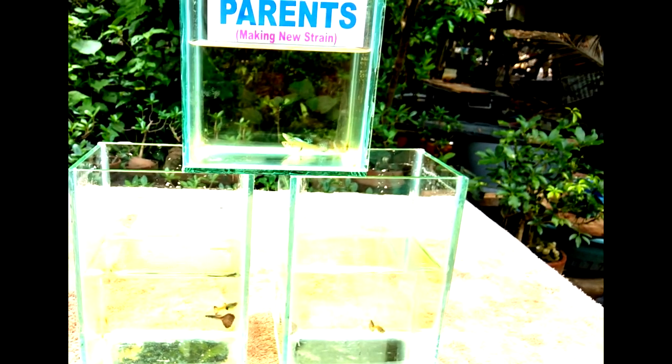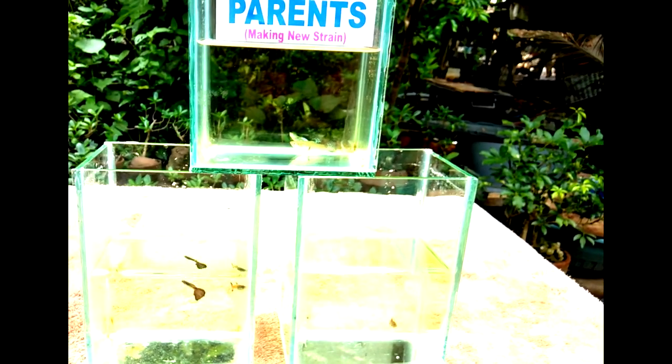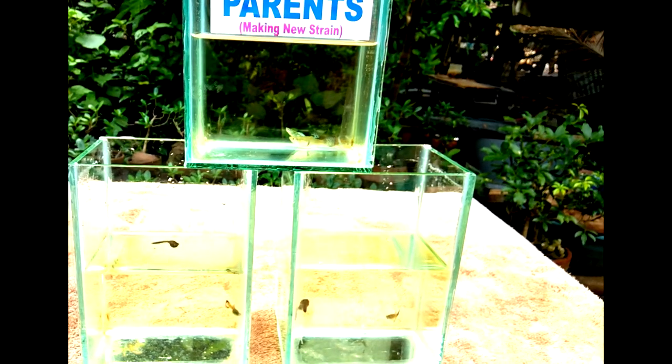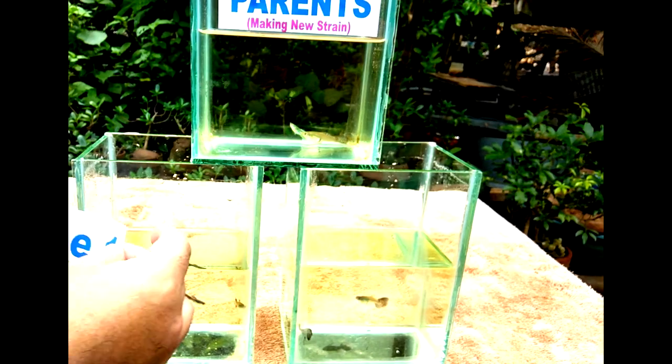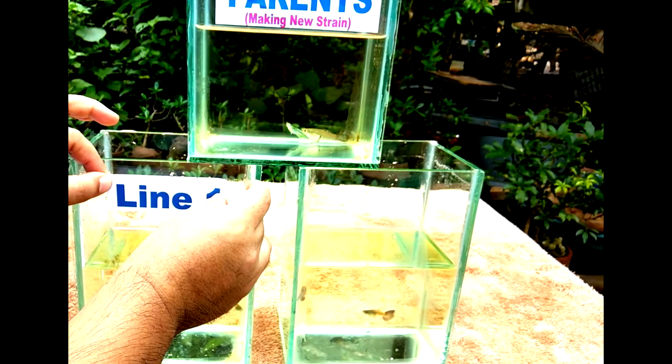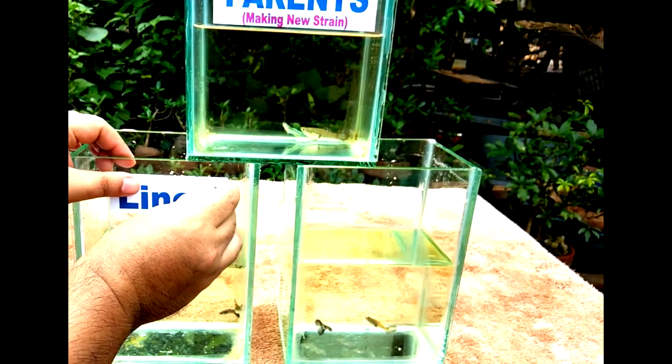Also, if you want to develop this inbred color and you already like it, then just breed the two inbred lines — let's assume they have already reached F4 — and this is your line one and line two.